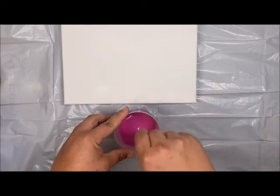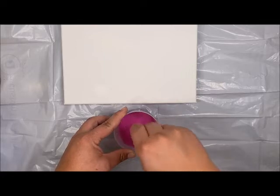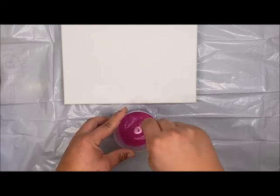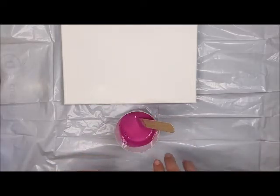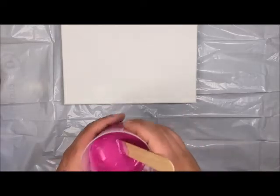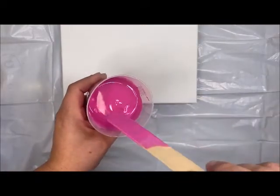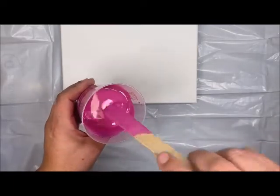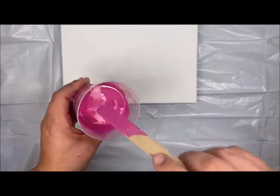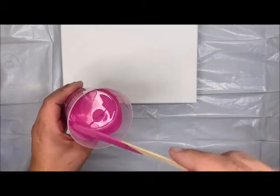Now if you're doing your pour and you don't think your pours have enough cells, a great way to add them is just a little WD-40 or silicone blast — that will help you create really good cells. The consistency should be very fluid. You're not going to use very much paint in all your pours so you'll have some left over, but you do use a good amount of your medium.